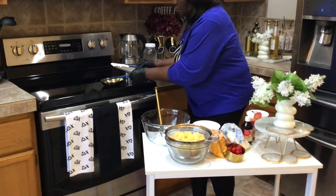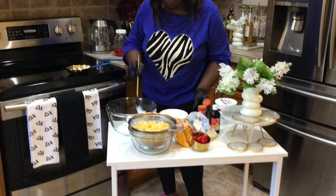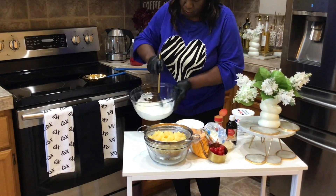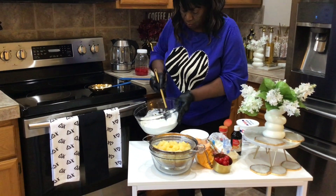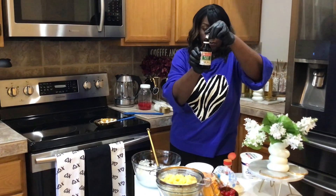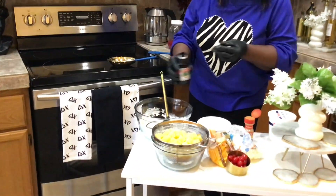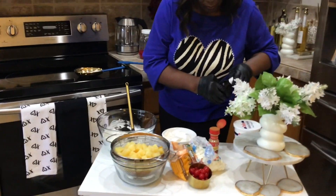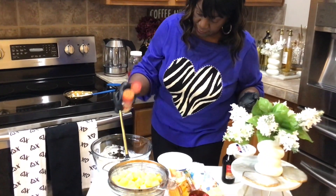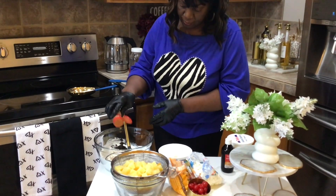I'm gonna start out with sour cream. Mix that a little bit. Then I add sugar, half a cup to start with. A little Cool Whip. A little vanilla flavor, around a teaspoon of vanilla flavor to your taste. And a little bit of cinnamon to your taste — I put about a teaspoon of cinnamon.